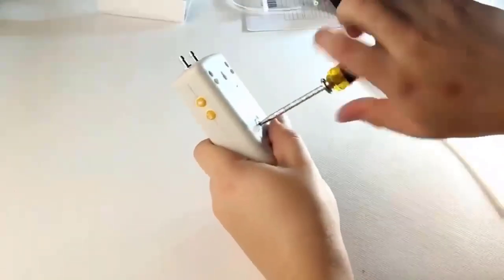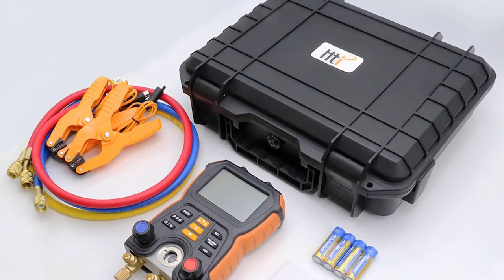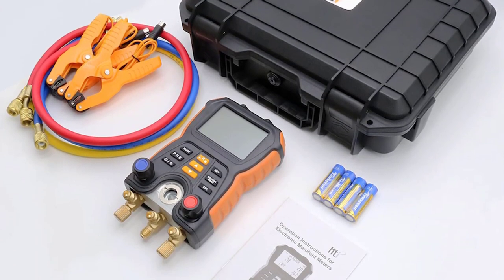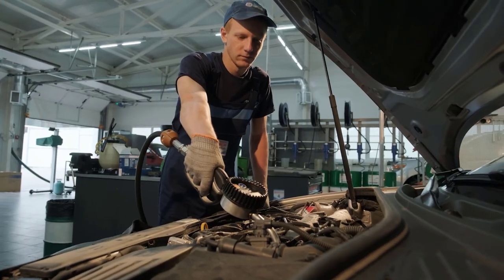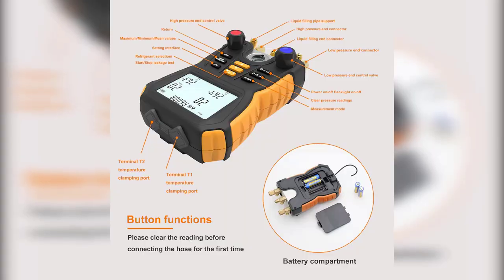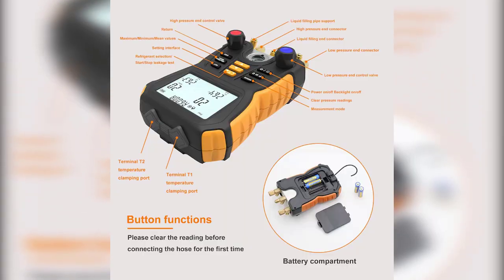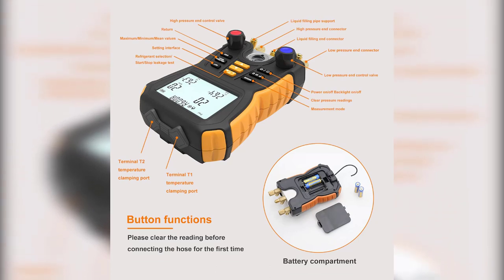When set to an AC system, it displays pressure readings, refrigerant temperatures, and refrigerant flow. The best feature on this affordable digital manifold gauge set is the large, easy-to-read backlit display in a rugged frame which protects the gauge from impact. The pipe clamp temperature sensors show temperature readings at the evaporator and condenser coils, and the two-way valve block lets technicians efficiently perform leak tests by switching between the two ports.